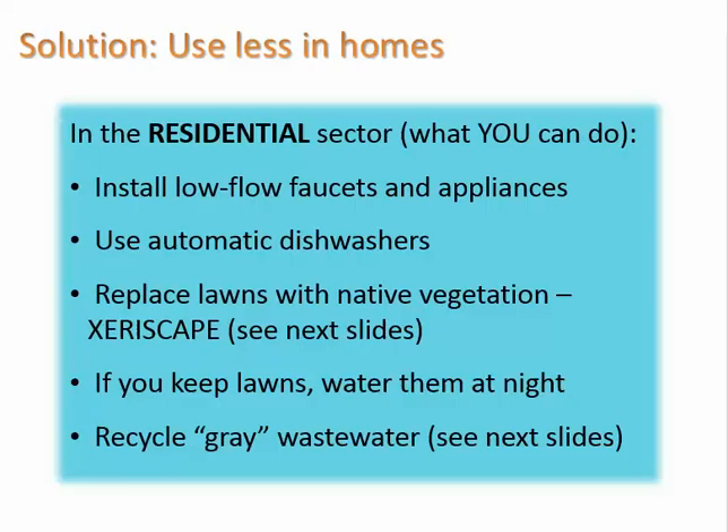How can we use less water in the home? Here's a list of things you can do. I'll let you read the list yourself and focus on some that might be less known to you.